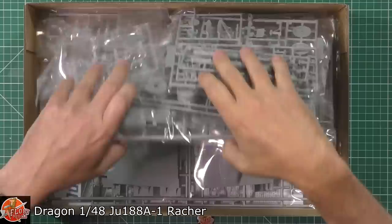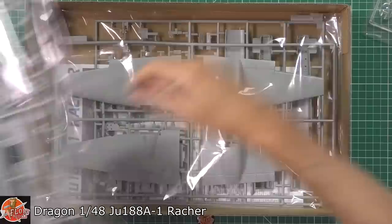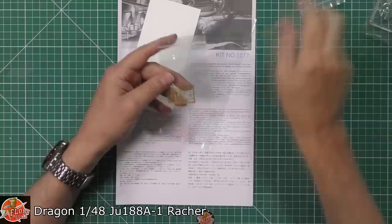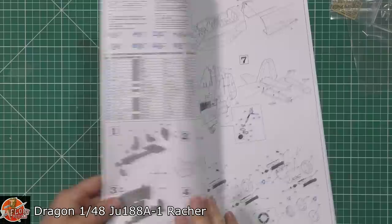Opening up the box, we are greeted by multiple bags. I know nothing about this type of aircraft whatsoever, so excuse any mispronunciations. We're looking for the instructions, and we've got two little bits of photo etch down there — it looks like a wrench, but it's probably not. Dragon's quite infamous for their decal pullout sheets — a very old school way of doing it. They're saying 'Master Series' on the various things.